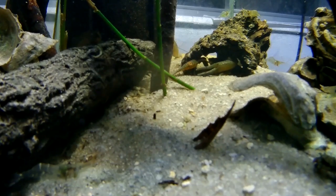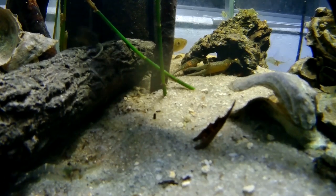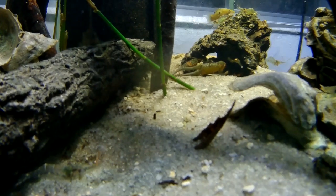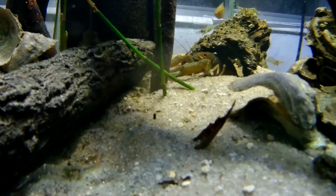Anyway, I went out and got some more crabs, some more shrimp, and I also ended up catching a freshwater blenny — a feather blenny. Well, it's not truly a freshwater fish; it's mostly brackish, but it's been doing really well in my freshwater tank.